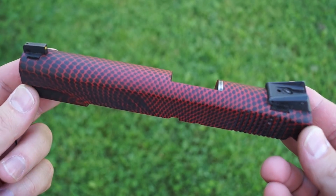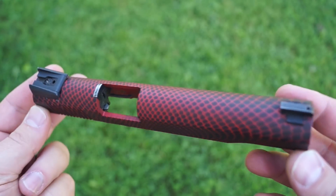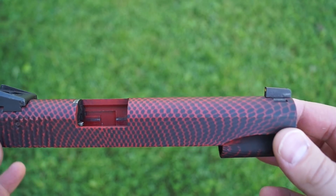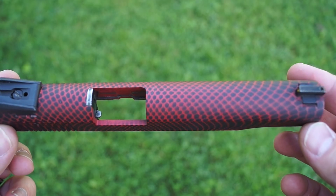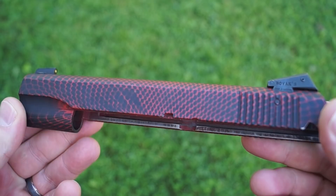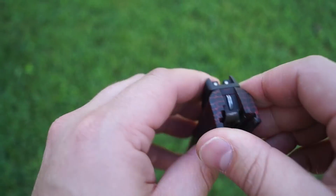Welcome back everyone. Today we're going to be working on something a little different, and you can probably tell that from the title of this video. We're going to be working on a 1911. This is a .22 model, so the entire receiver here is completely aluminum — not one of the steel ones, so it shouldn't be too hard of a project.